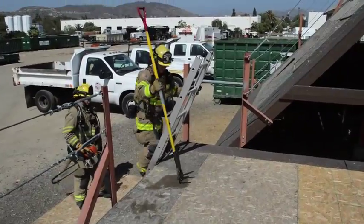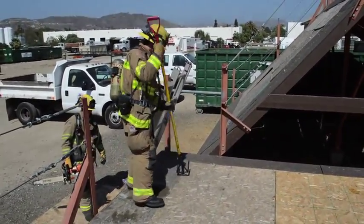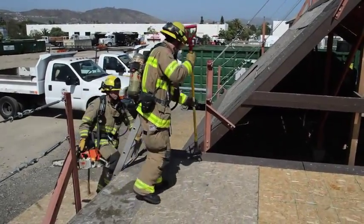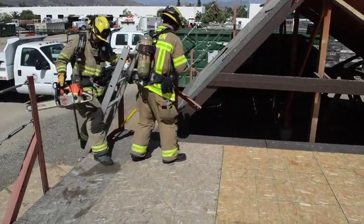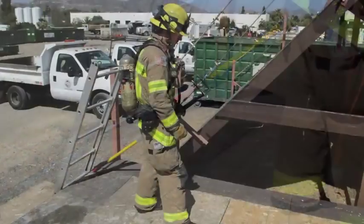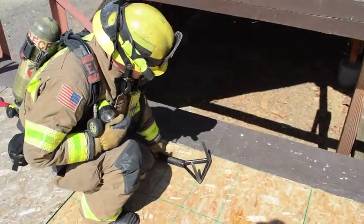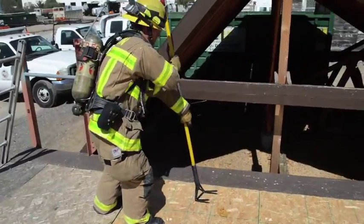As firefighters enter a roof, it's important for them to cut an inspection hole to determine the direction of roof construction and type. One method which can help you identify roof construction is to take your 8-foot tool and place the handle into the side of the building. The firefighter can then drop the tool, and where the head of the tool lands will be a structural member, either a purlin or a rafter.